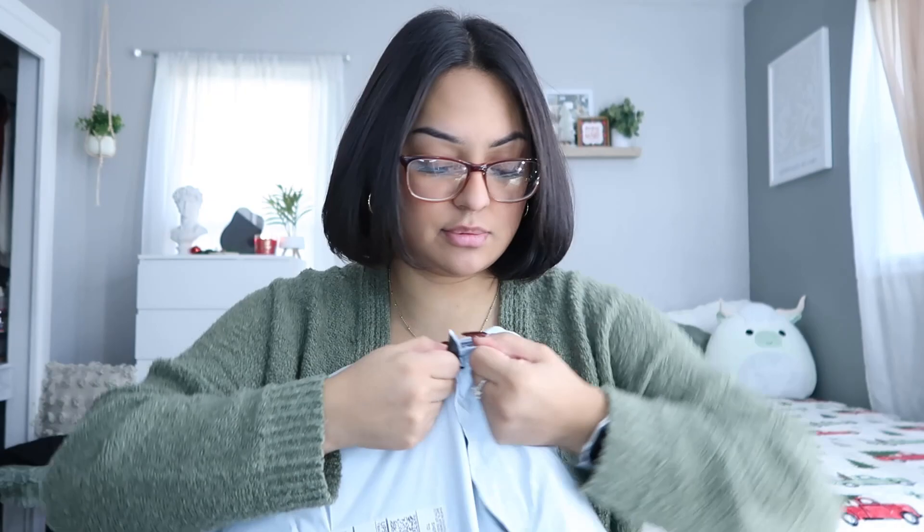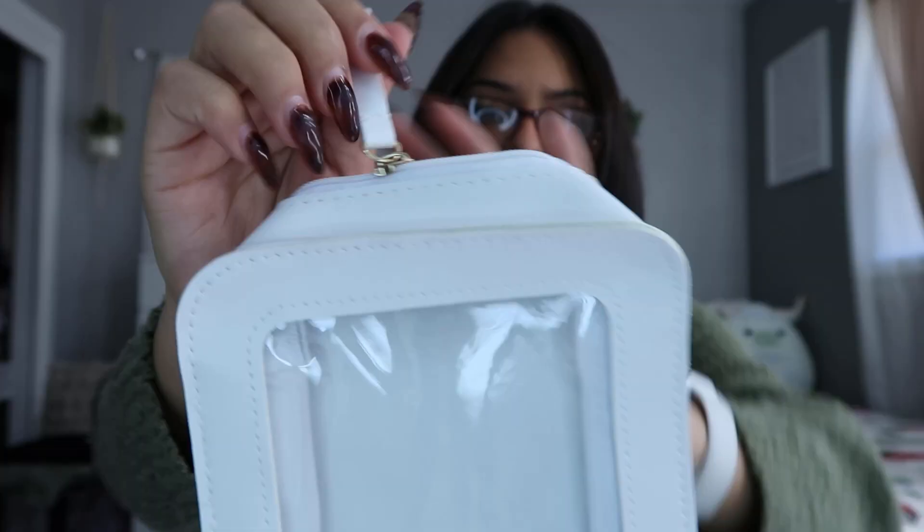I'm so excited for this package — probably should have grabbed some scissors! First thing we have is the little clear cosmetic bag I'm going to use as my kit. I got a white one because white is just my go-to. Oh my god, this is so cute! It has two zippers on the sides with little gold pieces, and it's pretty big and spacious. I love that it's clear — I was really looking for one that had that clear aesthetic.